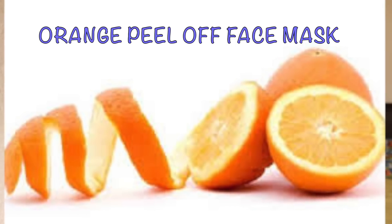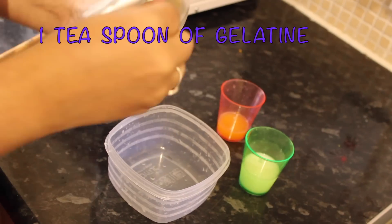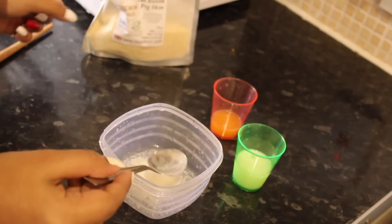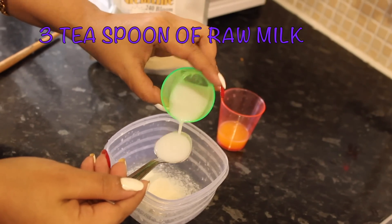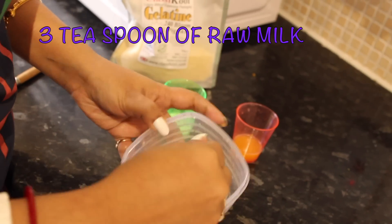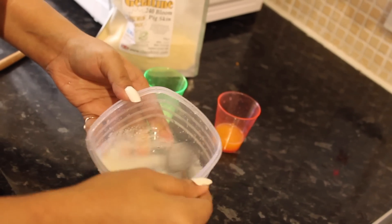I am going to show three methods in this video. Those three methods are very convenient, easy, quick, and affordable. The first method is a peel-off mask for facial hair. We will add gelatin in a bowl and add 3 tsp of raw milk. After mixing the mixture well, when the gelatin has opened a little, we will boil it using a double boiler system.